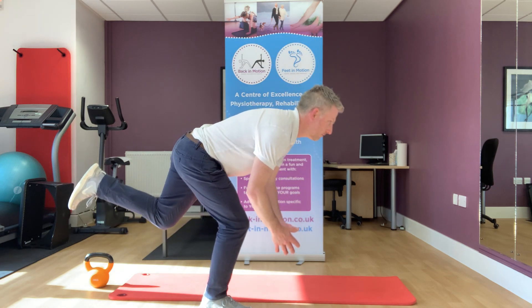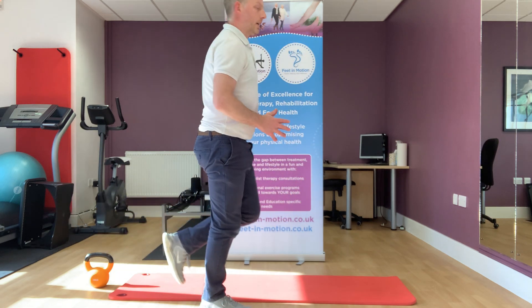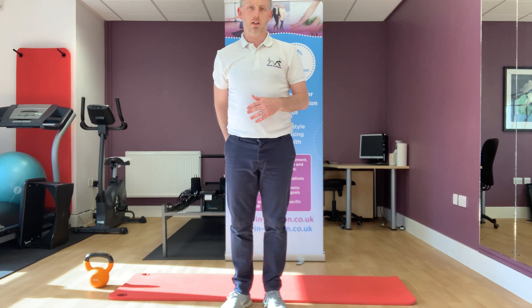Down, back up, down, back up. And that's your pendulum exercise for the hamstrings and glutes — another great strength exercise for runners.